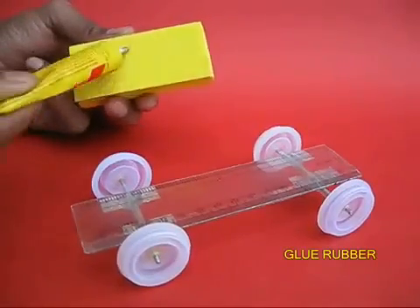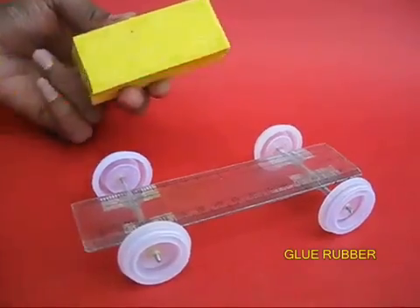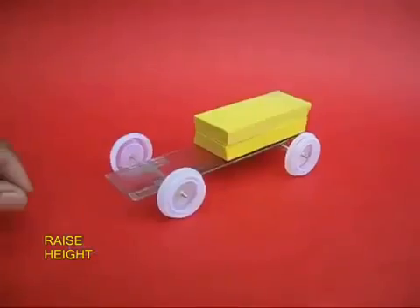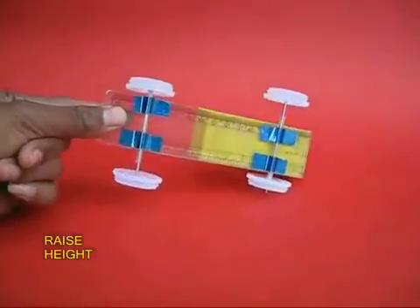Now take a rubber piece. The whole purpose of this piece is to raise the height so that you can place the fan on top of it. Glue this rubber to the plastic scale. This is the undercarriage.